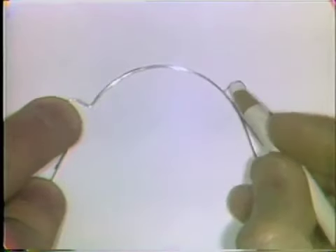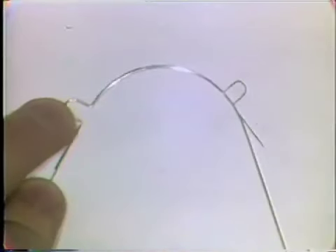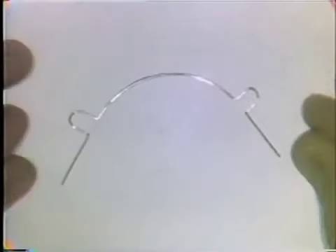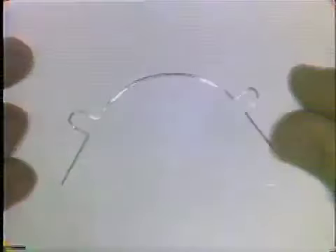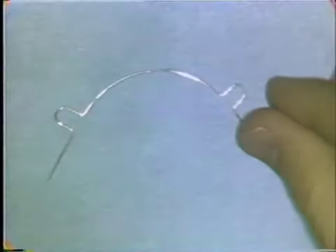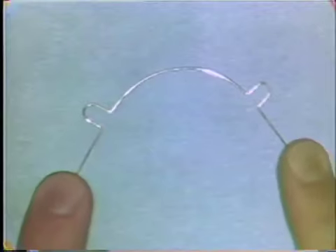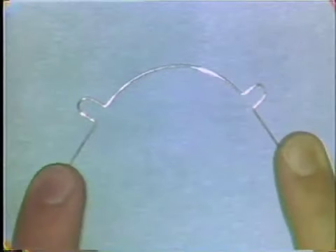The completed wire fits exactly over the lines of the pattern. It is free of nicks and surface defects, and it should be flat on a flat table surface or glass slab.